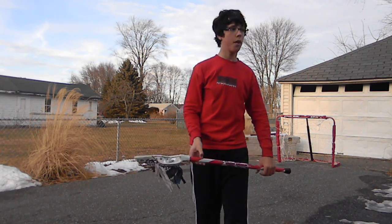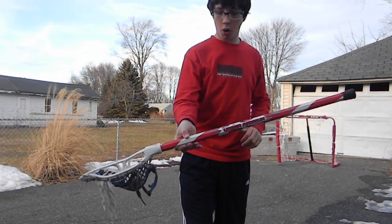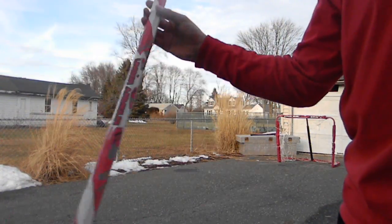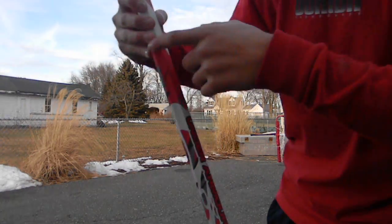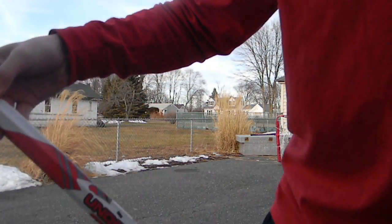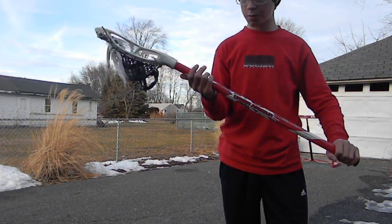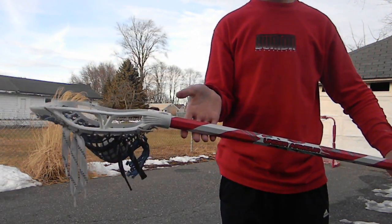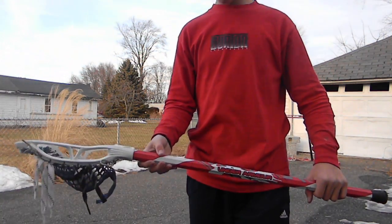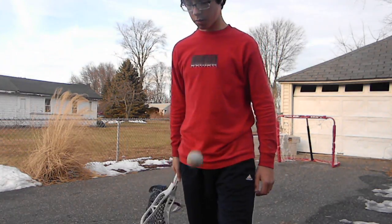Spin cradle. If you have creases on the shaft of your stick, you're going to want to hold it like this. Thumb in the crease, these three fingers are in the crease, one over to it so there's a flat one, then another crease, and your pinky in the bottom right crease. What you want to do is just spin it, dunk it, cradle it. Spin it, dunk it, cradle it — it's really easy.